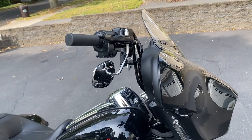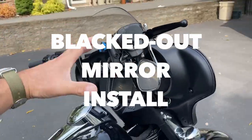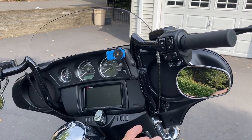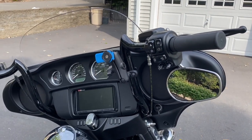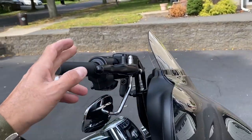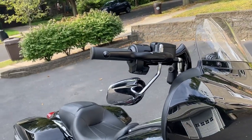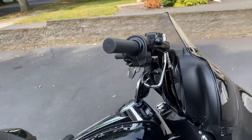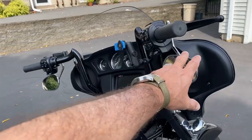Now for part two — I have stock OEM mirrors in chrome. Since I've changed the whole setup, my KST handlebars are blacked out and I just swapped the clutch and brake levers to black. So to complete the whole look I need to get black mirrors, and I actually purchased them the other day online, so I'm going to install them right now.